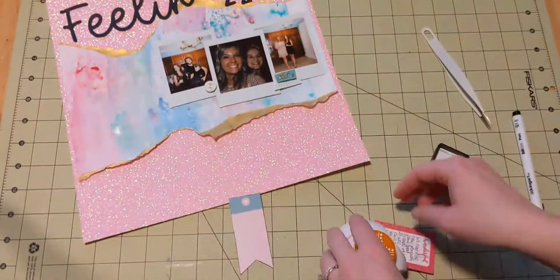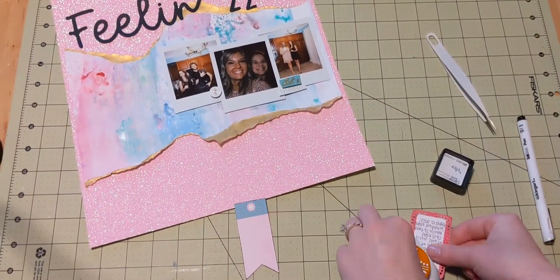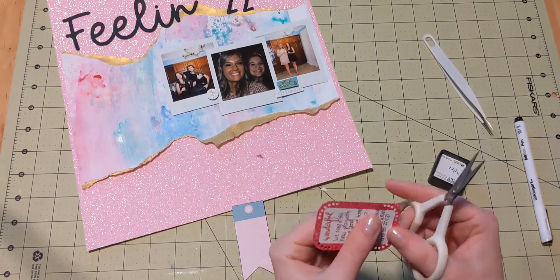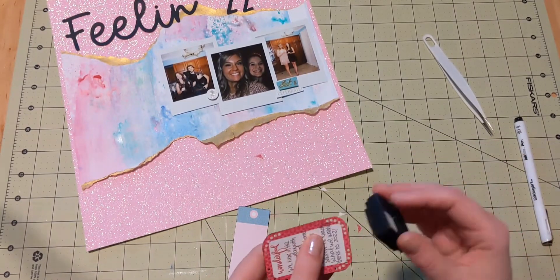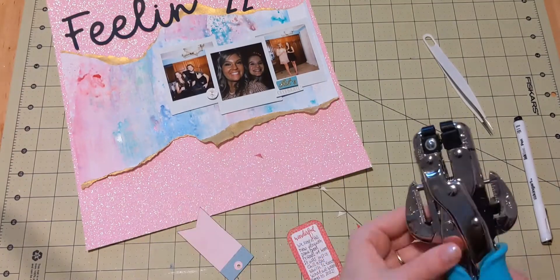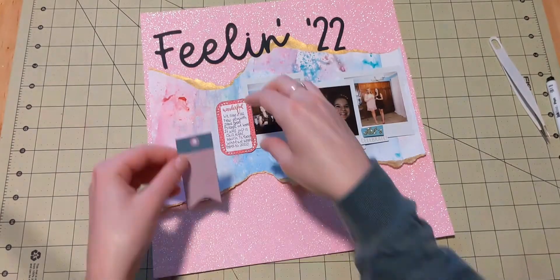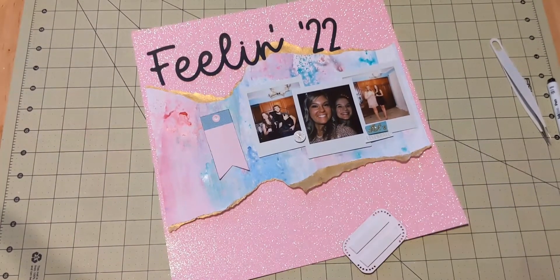I used my Fiskars Corner Punch in Sea Pearls. This punches some cute little corner borders, but for whatever reason it doesn't like to actually cut off the corner anymore. So I do have to take my little scissors to really finish it off, which is a little annoying, but that's okay. I still like the little corner dots that it punches. I am inking up the edges of both my little banner tag and my journaling box using my Distress Oxide Cube in Black Soot, just trying to help my things stand out a little more because there's a lot of color and a lot of stuff going on on this layout, and it would be easy for things to get lost.